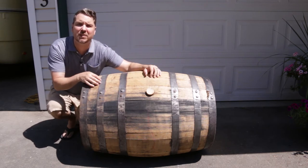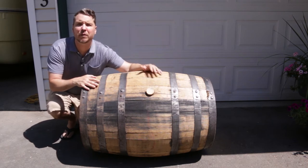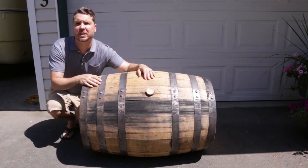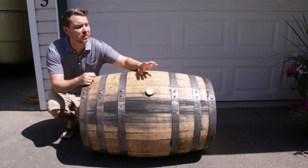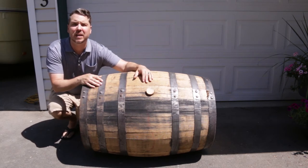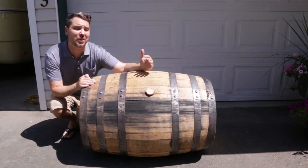The whiskey actually absorbs into the wood staves and stays put there. When you put in the distilled water, you leave it for about a month, and then every two or three days you rotate the barrel to allow that distilled water to extract some of that whiskey from the oak staves. What you get at the end is called swish — essentially the whiskey that remained in the barrel mixed with the distilled water you added. You can serve that up and tell a cool story when you're done with your barrel bar.